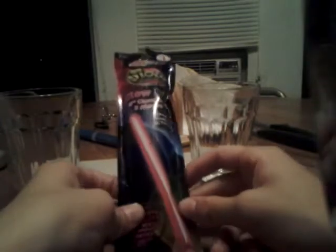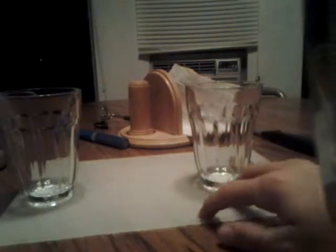This is the glow stick experiment. What you'll need is a glow stick, obviously, two glasses, pliers, a knife, and a cutting board.